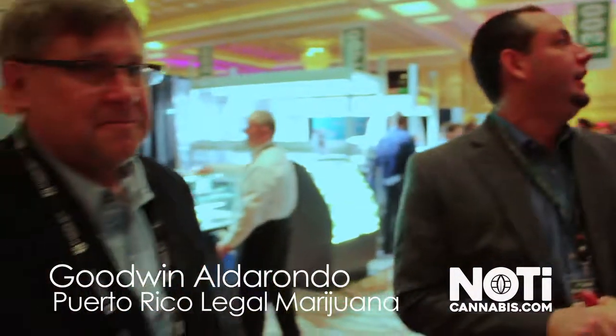Hello everyone! We are here in Las Vegas at Cannabis Business Expo with our friend Kinton from Coroldan Extractions, and he is going to talk to us a little bit about what this machine does.